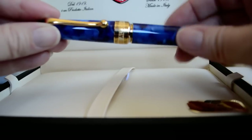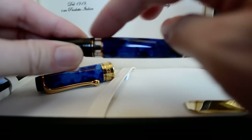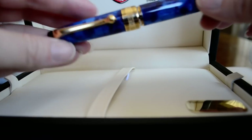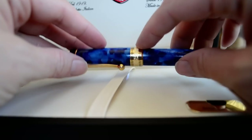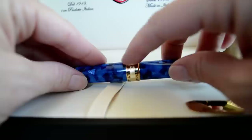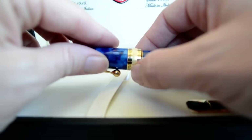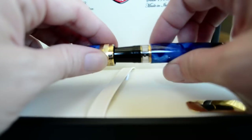It's a piston fill pen, which means you just turn the knob on the end and there's a piston that moves up and down inside the pen that will suck the ink in when you dip it into the ink, filling up the body of the pen. On the pen clip itself there's a little Greek key design — it's painted black and the Greek keys go all the way around the top and bottom of the pen clip. In the center there are ridges that are delicately engraved, and the words 'Aurora Italy' are in relief against those ridges.